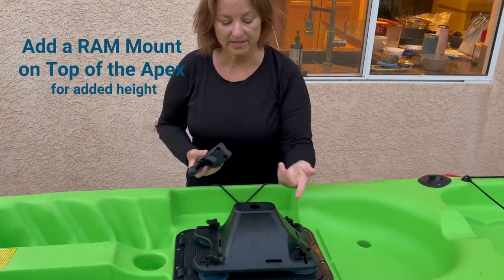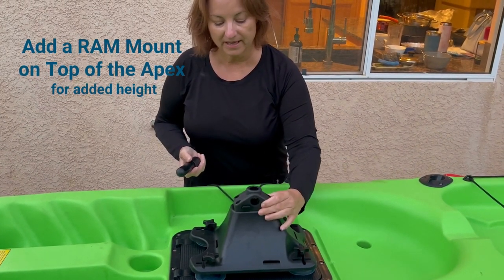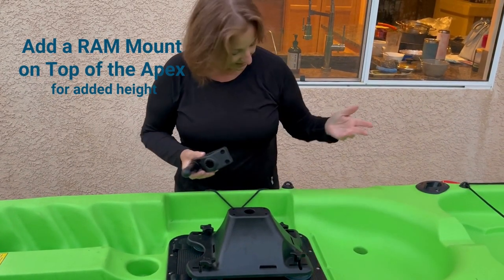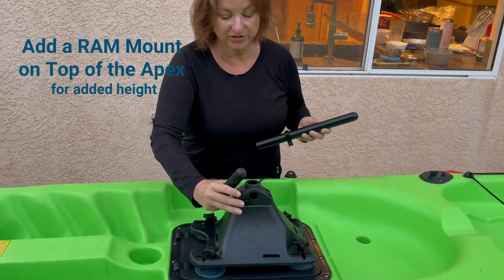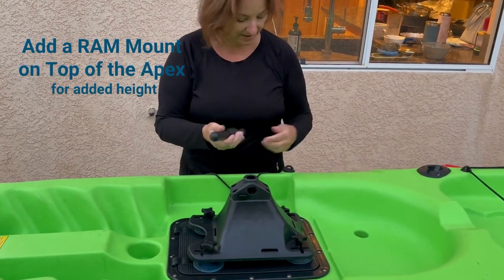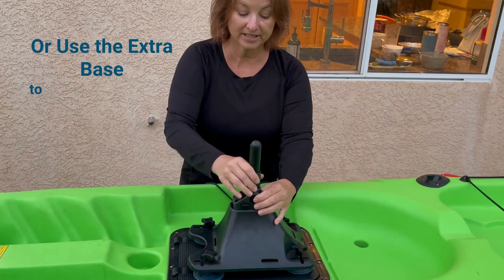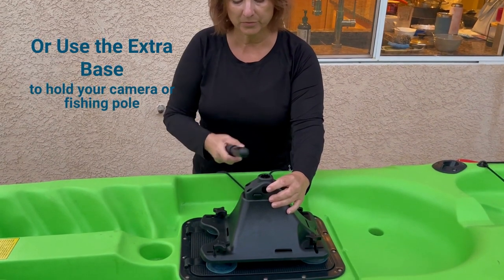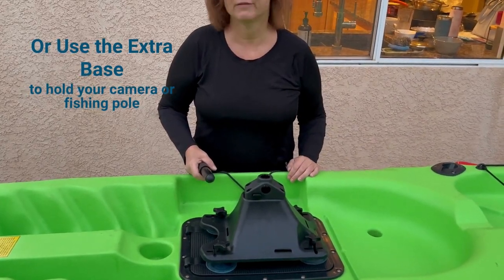Another feature we built in is the ability to add RAM mount base mounts on top — you can see the hole pattern is the same. If your post is a little too short even at the tallest length, you can add additional length with a spline that goes with the post, which then locks into the mount. It can add height, and if you're an angler or like to mount a camera, you can use a compatible mount and put it in there when you're not paddling — just another multi-functional use.